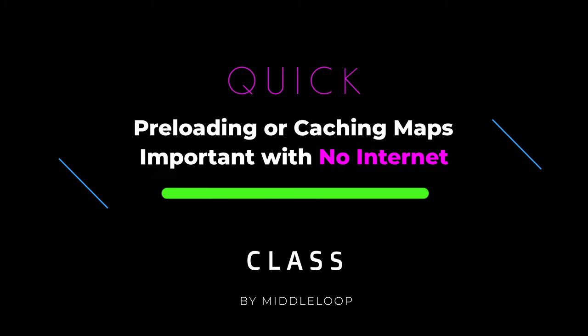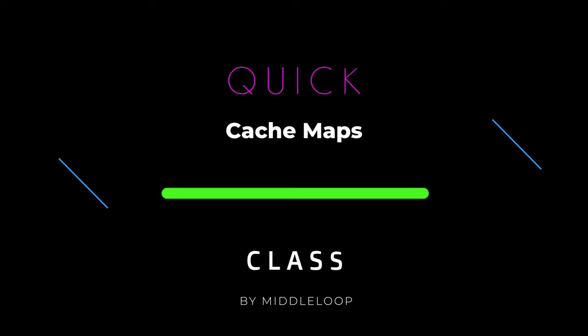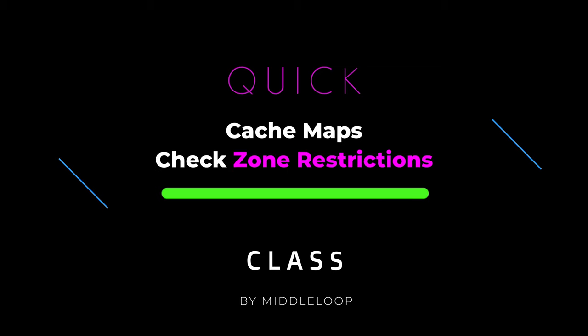Preloading, or caching maps, is important if you're going to be flying without access to the internet. Maybe it's a remote location and cell phone signals are sketchy, or you're using the RC Pro and you have no way to set up a hotspot. In today's Quick Class, we'll be showing you how to cache maps into the DJI Fly app and how to check the location you'll be flying in to determine whether it's in a restricted or authorization zone, so that you can potentially take care of that too while you still have internet access.